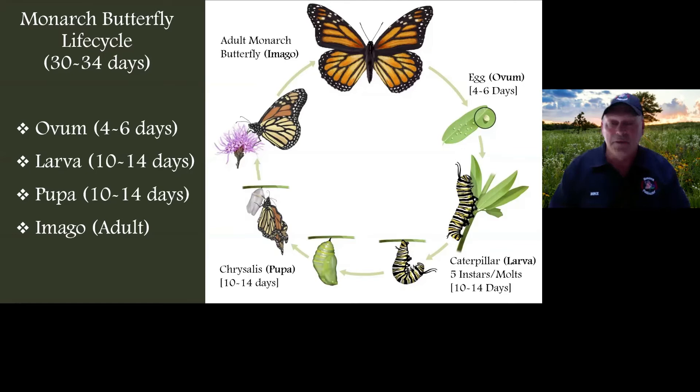That caterpillar is going to climb to the top of the enclosure and create its chrysalis. When that happened in my office, I had a meeting that day. It was black, it was translucent — I didn't want to leave, but I had to. After the meeting, I ran back to my office and lo and behold, there was my monarch butterfly. The excitement you have with your first eclosure and first butterfly is incredible. I wanted to hand out cigars to all my employees — I was a proud papa. When I released it and watched my butterfly fly off, I was hooked.